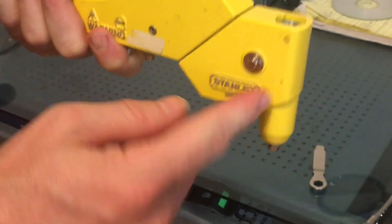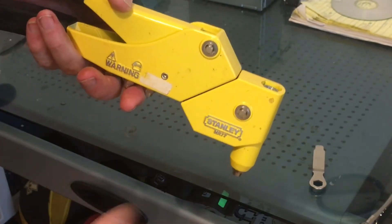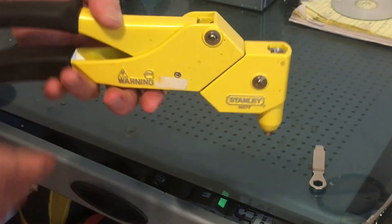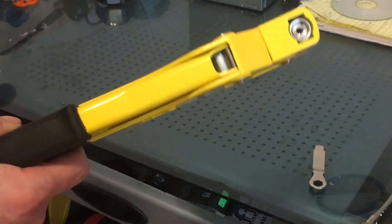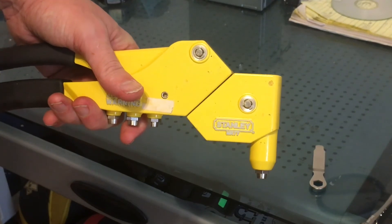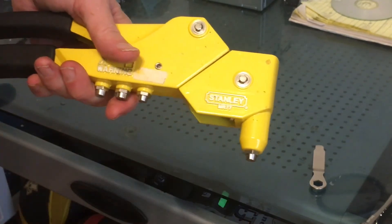Don't panic if you have to take this out and these little pieces fall out. It's really not that complicated — it just kind of looks complicated, but it's not. So hopefully that helps some other people like myself that needed a video and there wasn't one available. Alright, thanks guys.